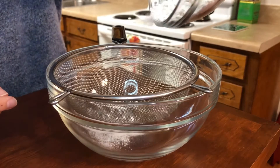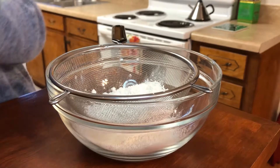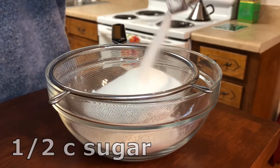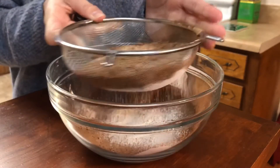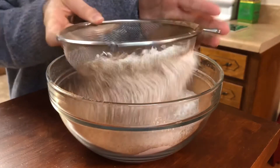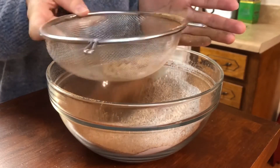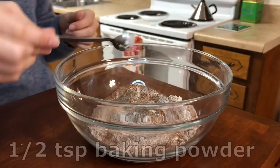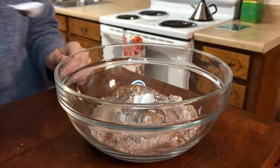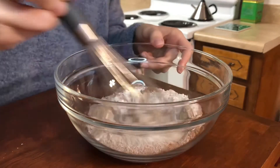Next, I'm going to get to work on my dry ingredients. I'm adding half a cup of flour, half a cup of sugar, and three tablespoons of cocoa powder to a bowl. I'm going to sift that together — I find that cocoa powder is really clumpy, so I try to sift it when I'm working with it, and anything you're left with at the end, probably some large lumps of cocoa, you can just throw those away. To this, we're going to add half a teaspoon of baking powder, half a teaspoon of baking soda, and a fourth a teaspoon of salt, and just mix that together.